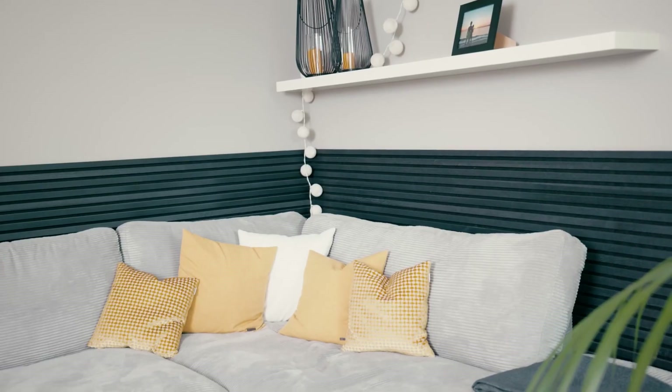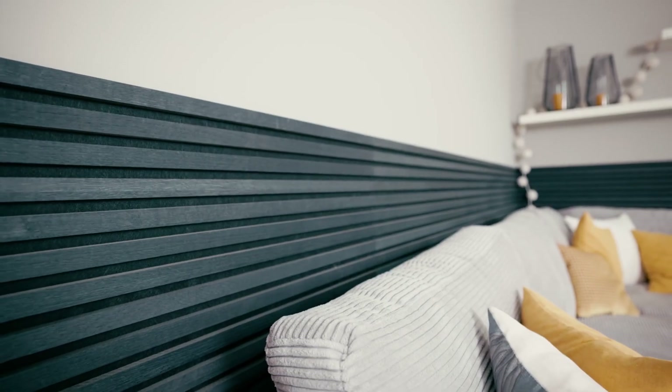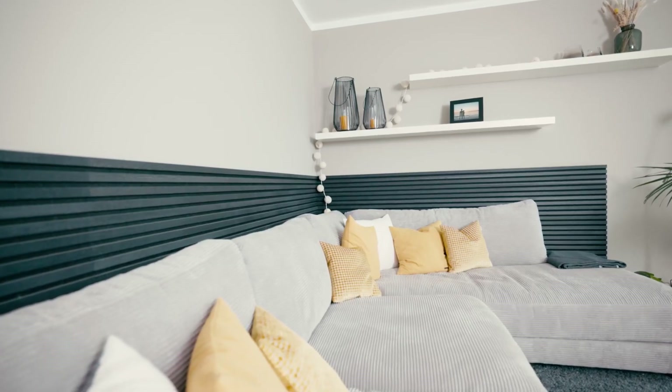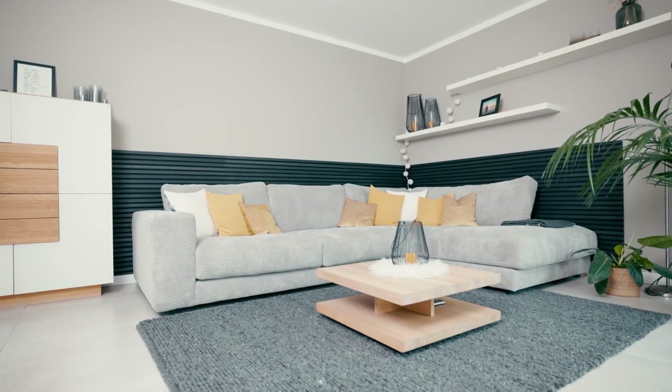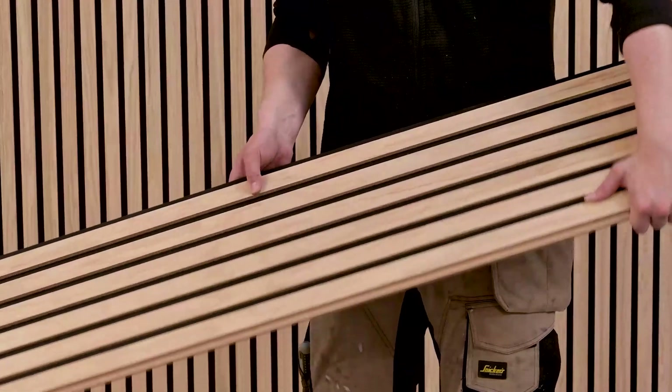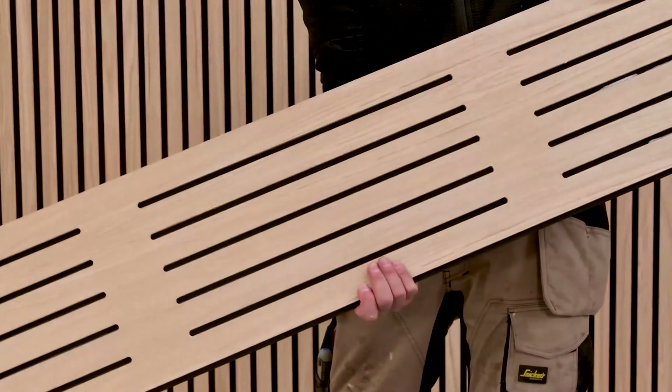Acoustic Pinio Norde. For many people, installing sound dampening panels isn't a luxury but a must-have. Norde serves as a dual purpose as both a decorative element and an acoustic enhancer, perfect for walls, counters, cabinets, or even as unique bed headboards.